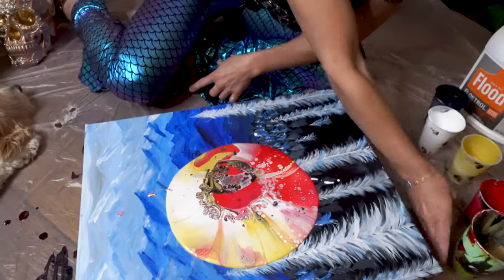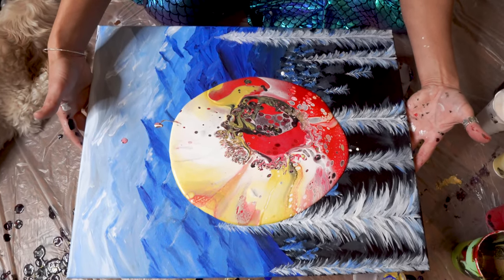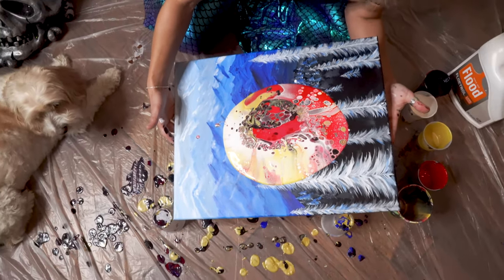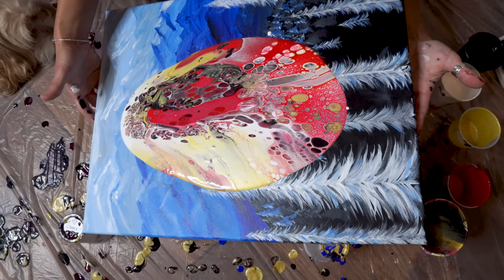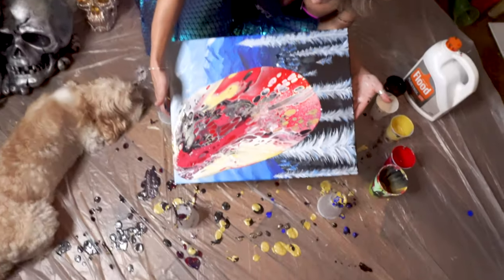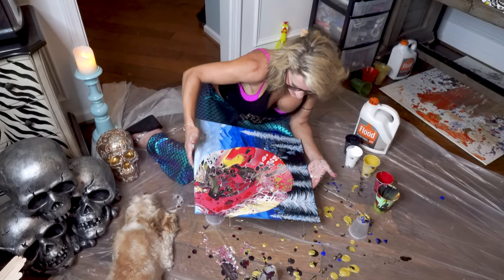Now I'm going to get that out of the way. I'm going to tilt it from side to side. I really don't want to lose my cells, so I'm going to go really slow at this point because there's some pretty beautiful stuff happening in there. Whoa — isn't it fancy? It's fantastic! It might be one of my favorite pours yet. Guys, this is special.